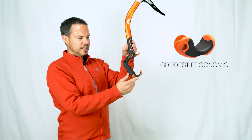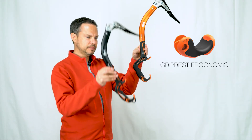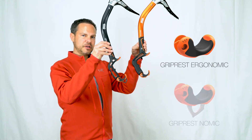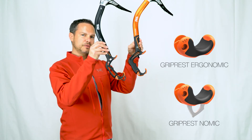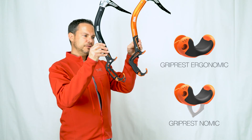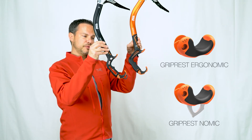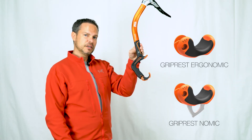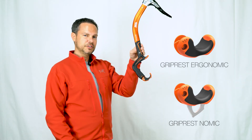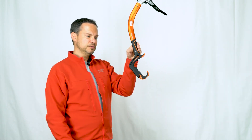When we get to the grip rest at the very bottom of the tool, you'll notice it's the same wide over-molded grip rest, but it's missing the pick at the bottom. Both of these grip rests — the grip rest Nomic and the grip rest Ergonomic — are interchangeable. So should you want to connect a V-Links tool retention system on the new Ergonomics, you can buy the Ergonomic grip rest and apply it to this particular tool. These are interchangeable between both tools but are not retrofittable to previous generations.